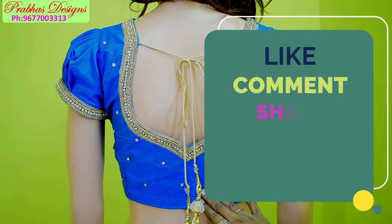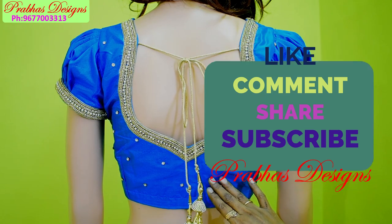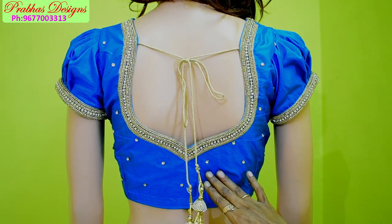Share the video. Please click the bell icon. Thank you.